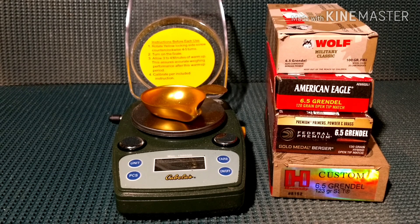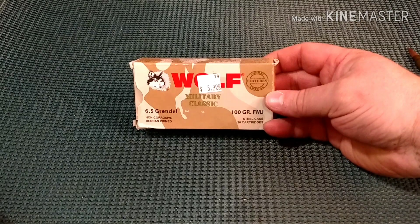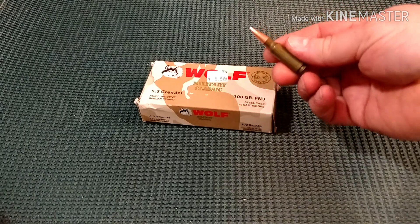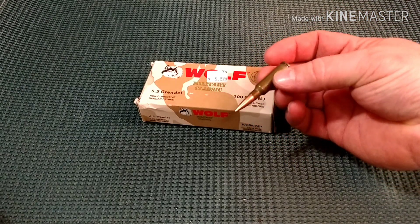6.5 Grendel ammo teardown coming up. Today we're going to do a teardown of the Wolf 6.5 Grendel 100 grain full metal jacket, steel case ammo.